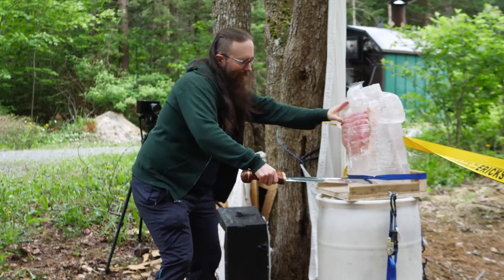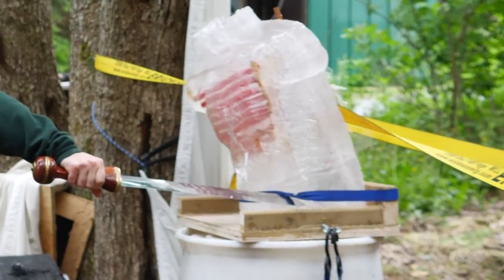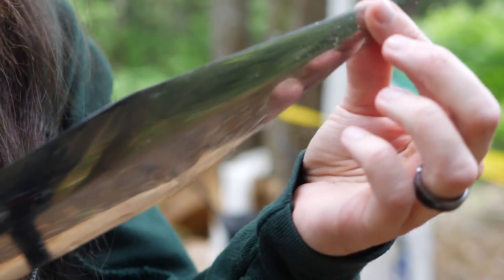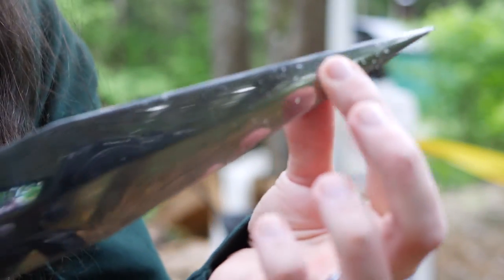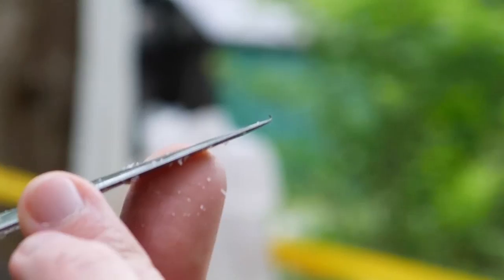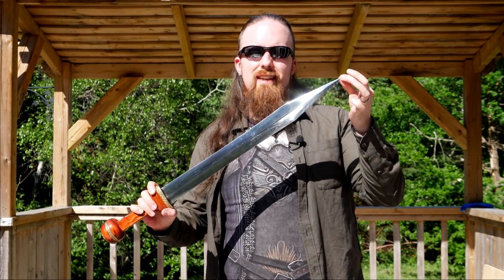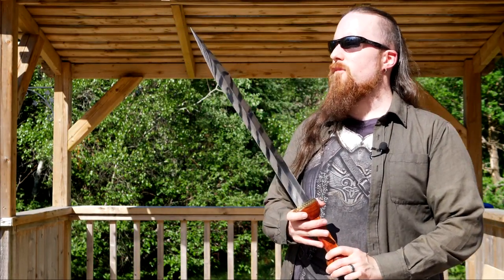Finally, about the point. There was one thrust where I went through the ballistic gel torso and hit the back of the platform holding it, so the point went into the wood. I just wanted to wipe off the gel on the blade and didn't realize the point was bent — I ran my fingers right over a nice hook. In my opinion, either the steel needs to be harder or the point needs to be thicker there — more material to resist that sort of deformation.